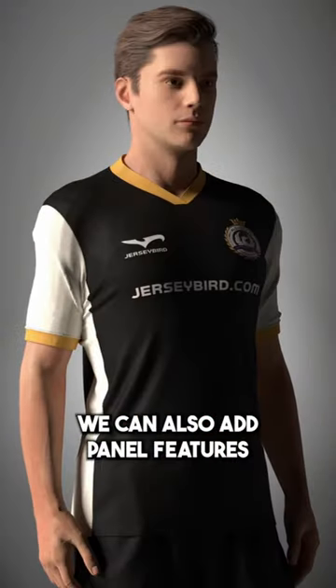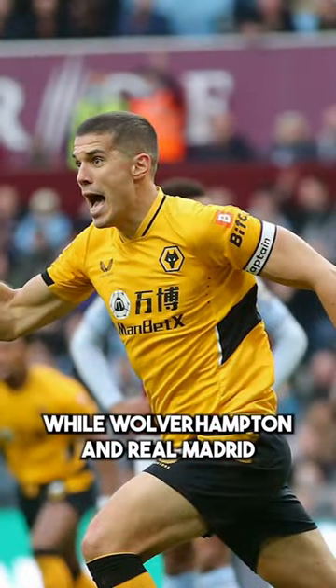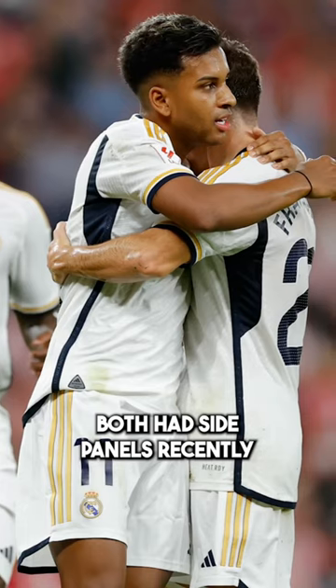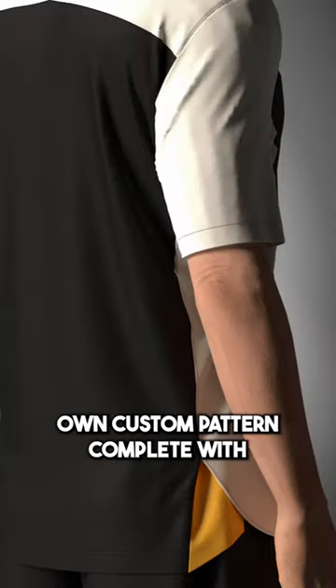Moving on from sleeve design, we can also add panel features. Adidas gave Ajax front and back panels, while Wolverhampton and Real Madrid both had side panels recently. And if panels aren't enough, we can create our own custom pattern complete with signature jersey bergen 001.